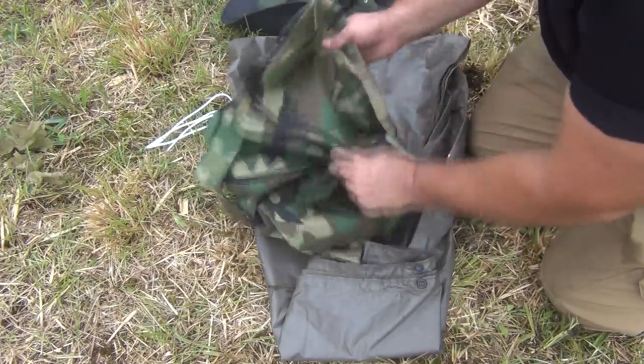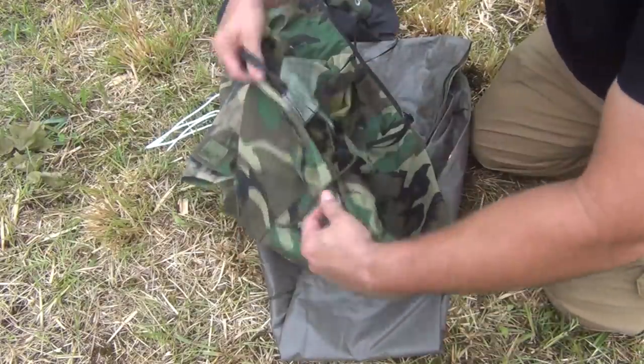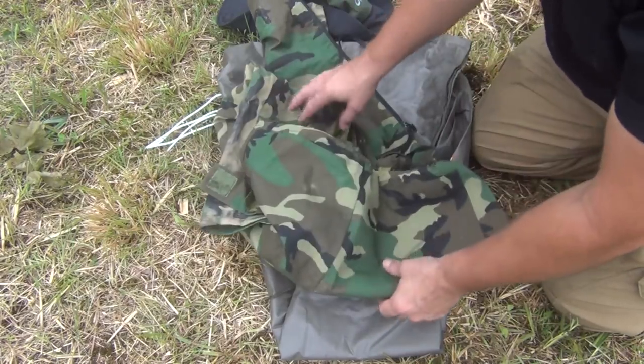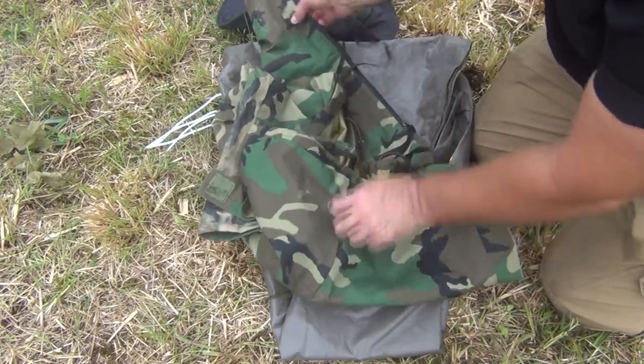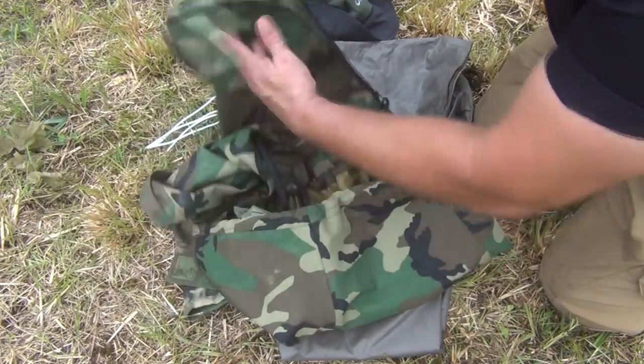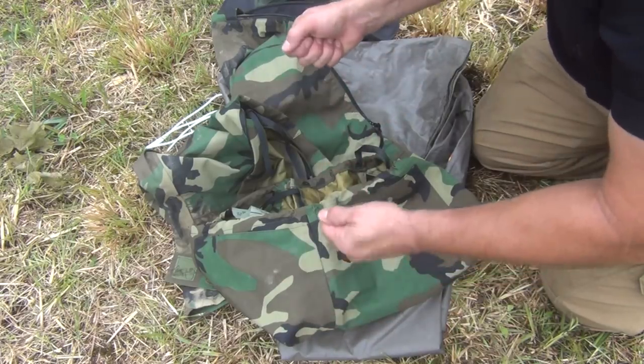I also have some heavy-duty Gore-Tex military pants. You can buy lightweight stuff, and I know these are kind of pricey, but if you look around you can find them on sale. What's nice about them is the legs open up really wide, so they're designed to be put on with your boots — you can just pull them on right over top of your clothes.